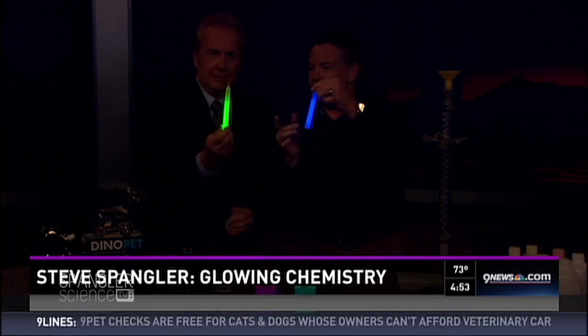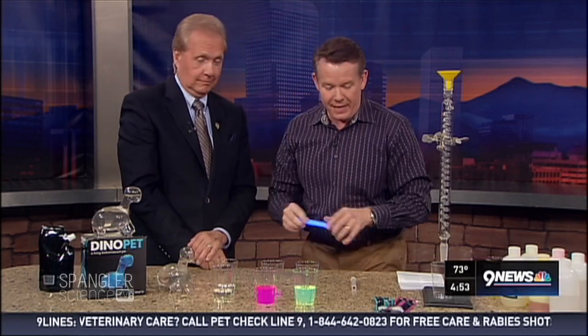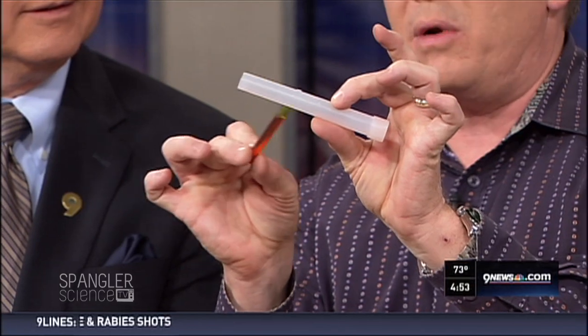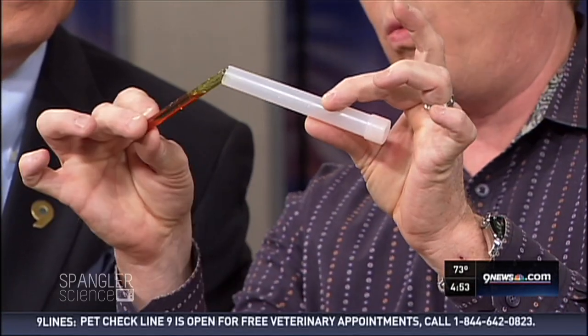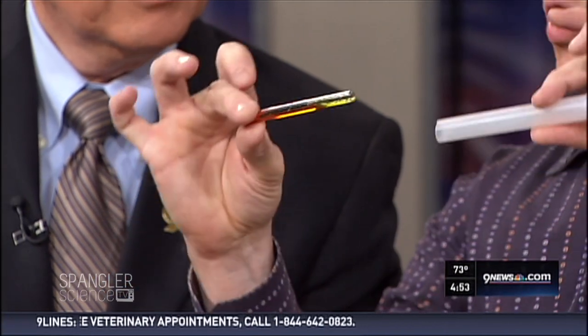I wanted to bring you something a little bit different. In China, instead of doing a unity candle, they'll take two liquids and mix them together and make them glow to talk about the eternal glow. But I got to show you how this works. I busted one of these open — don't do this at home. There are two chemicals inside: one in the light stick itself and one in a glass ampule. When you break those two and mix them together, you get chemiluminescence.